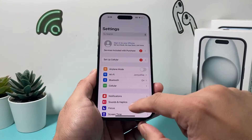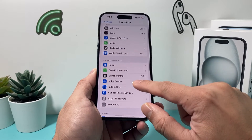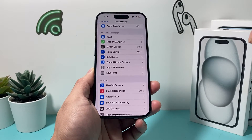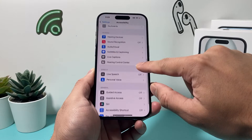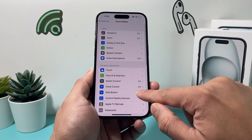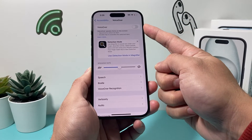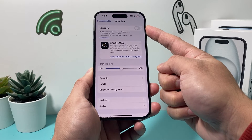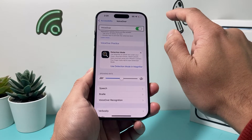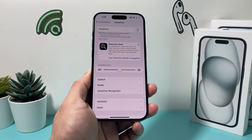Other settings to check are under Accessibility. Go to Vision, then VoiceOver, and ensure that VoiceOver is turned off, because that will also interfere with your swipe up gesture. If it's on, you may have to double-click until VoiceOver is off.